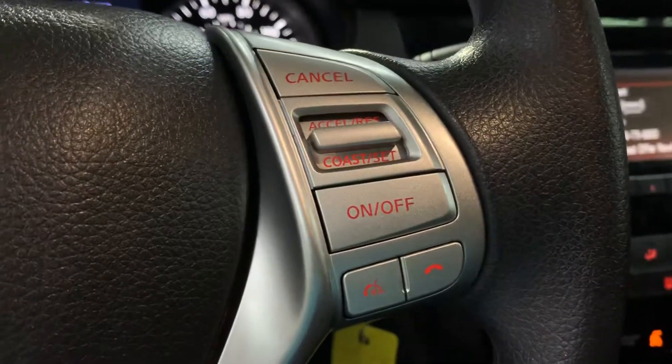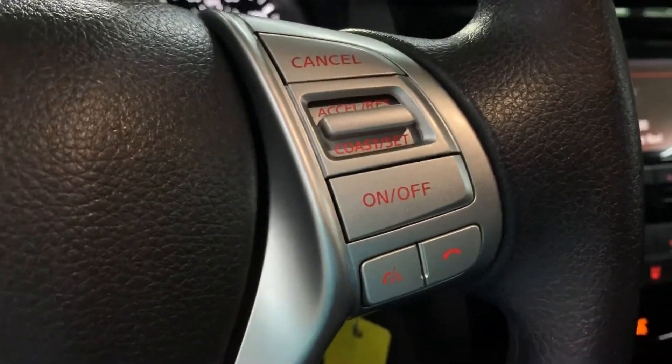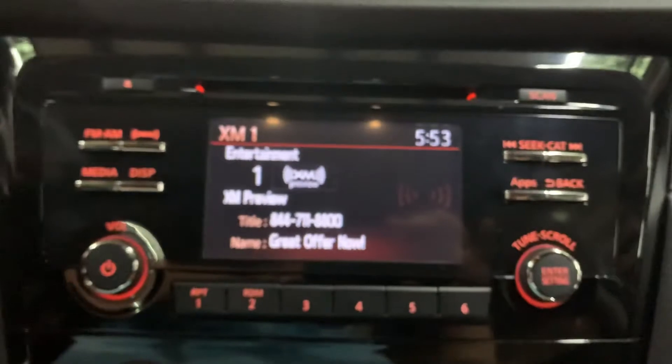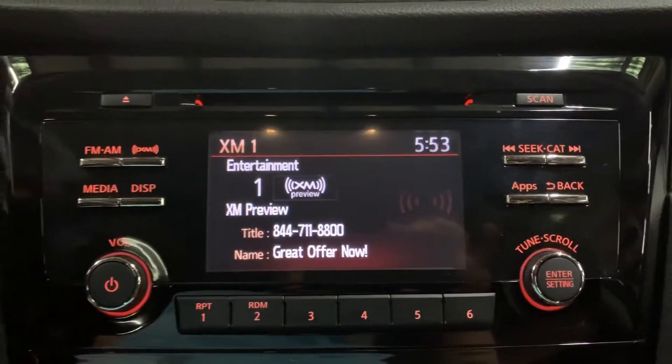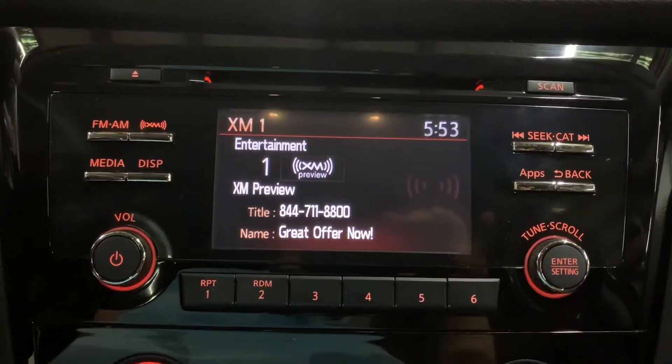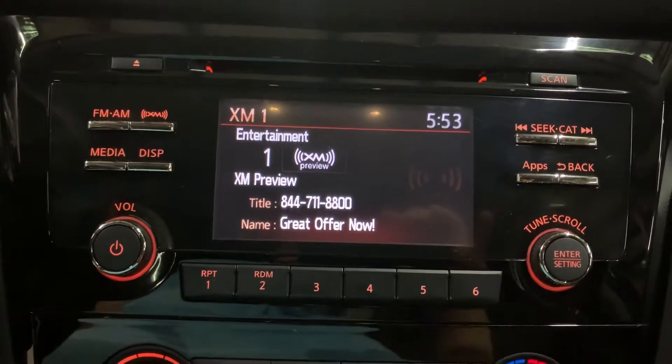You can answer incoming calls right from the steering wheel, and it does come with Bluetooth. Other media options include an AUX and USB port, a CD player, XM radio, FM, and AM radio. Media-wise, you do have plenty to choose from, as you can see right here.